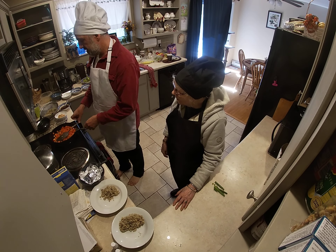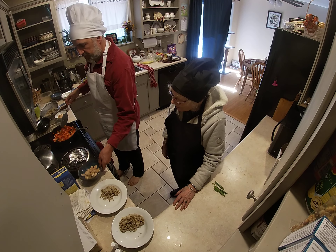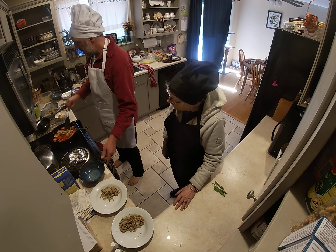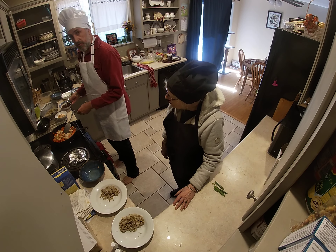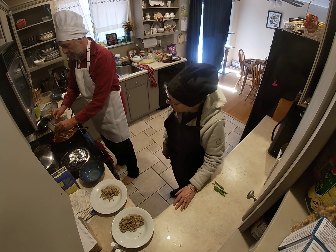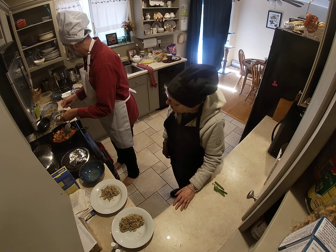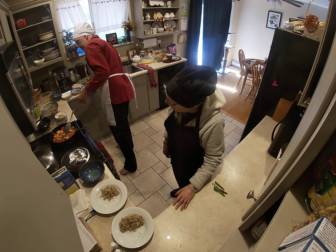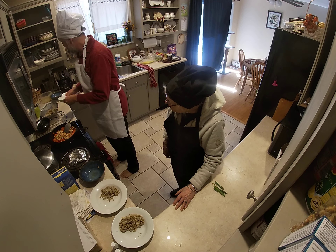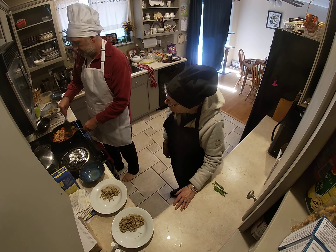We're getting ready to plate and taste test. The last thing we have to do is mix the chicken in with the sauce that we made earlier and the cashews, just for 30 seconds to a minute, to kind of meld the flavors.